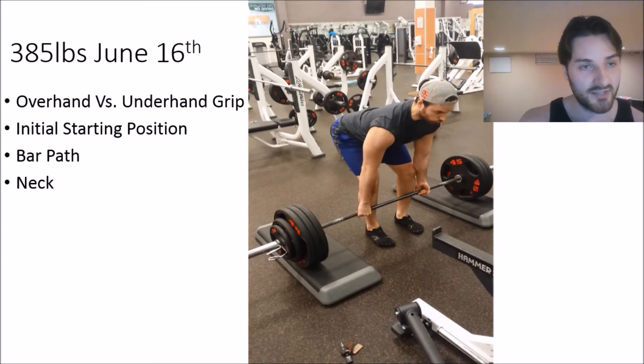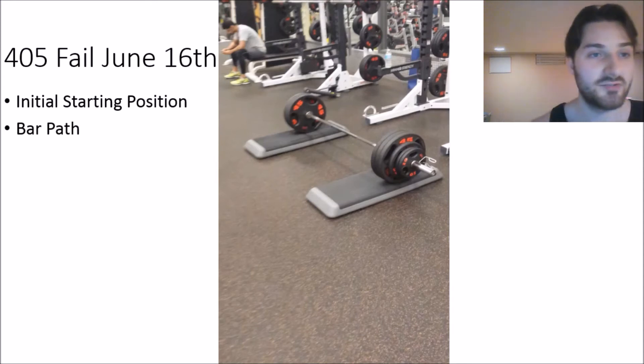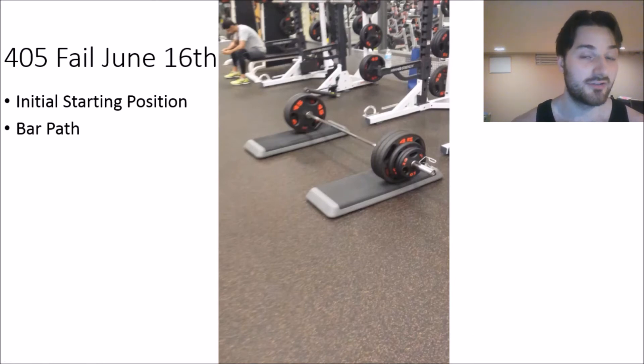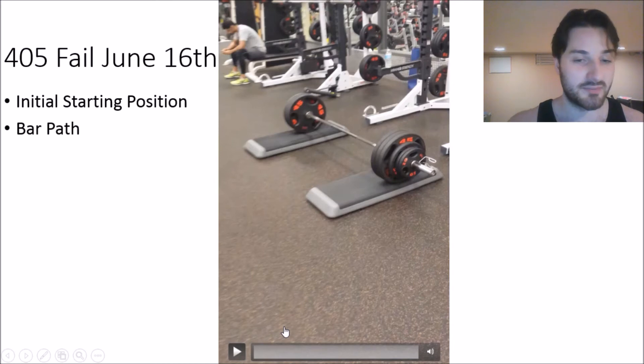That was me hitting 385 on conventional with the plates elevated. Something to look out for is bar path — is it twisted, or too far out in front? In the next clip I'm trying to hit 405 and I actually failed. I probably could have pushed through it but I didn't want to overdo it at this point given where I'm at in my progress.